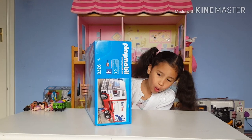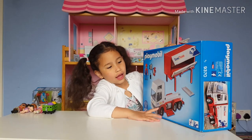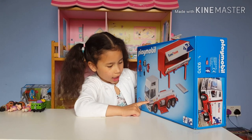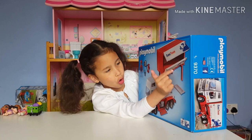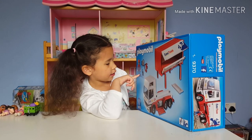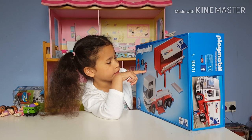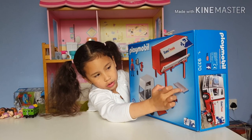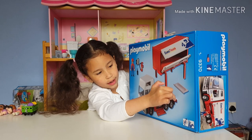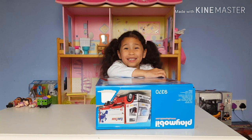It's for ages 4 to 10. These are the things inside - it's a truck that has a big thing that can open. There's a map, and it has a clipboard on the screen. Also this part can open and this part can come out. Guys, I'm so excited!